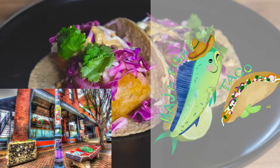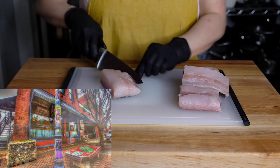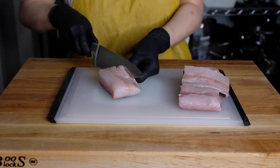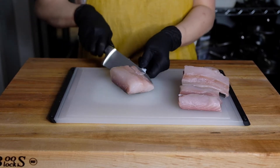Welcome back to Accessible Gourmet. Today we're making Baja fish tacos. There's this little place in Noda, Charlotte called Capo Fish Taco that I used to go to when I lived there briefly, and their fish tacos were really to die for, so I figured I'd try to make them.